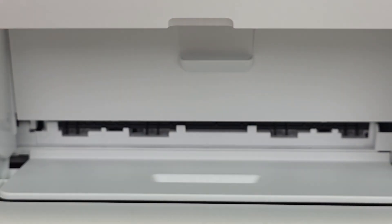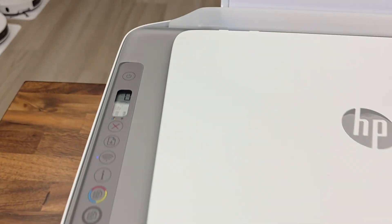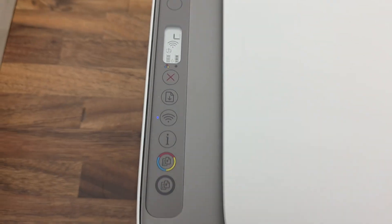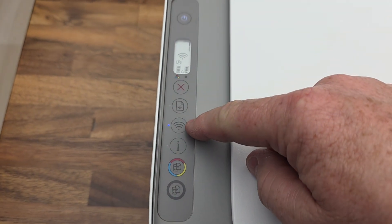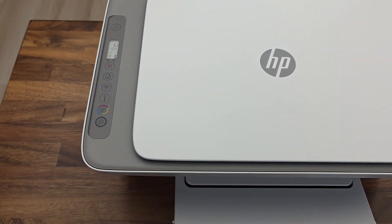Now close this door and you should hear the tray move a little bit. Here's what the display looks like — it shows our ink levels already. The Wi-Fi is already connected. It's going to sit there and do something.